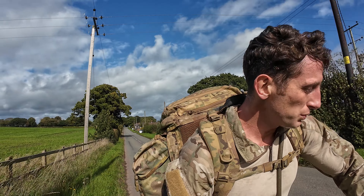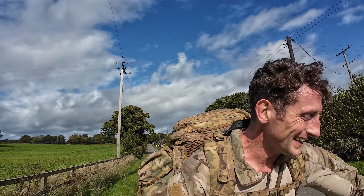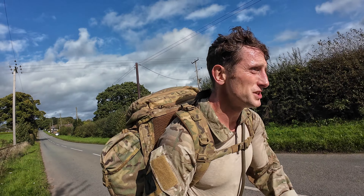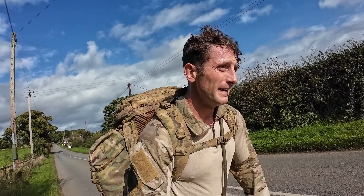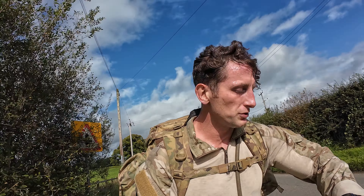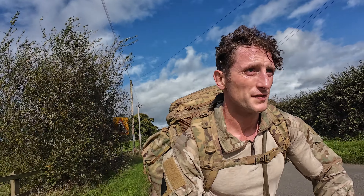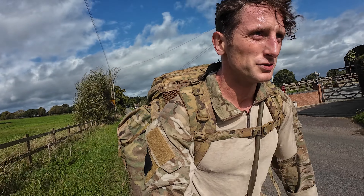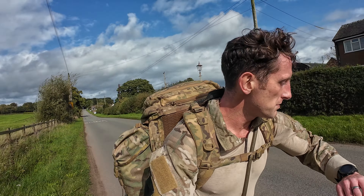So I've got three minutes 20 in the bank - three minutes 19 - and you can see how you can quickly start to lose your time as soon as you hit a hill. I really do think I'm going to be shuffling pretty much this whole route. 3:17 now, so three seconds gone from the bank already - 16, 15, see you later.